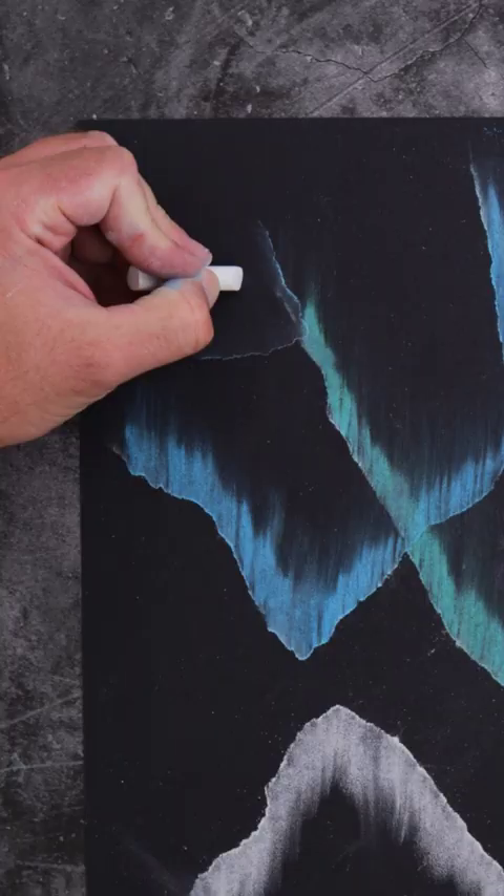And add a shiny star or two by drawing across with the white chalk and smudging it out from the middle.